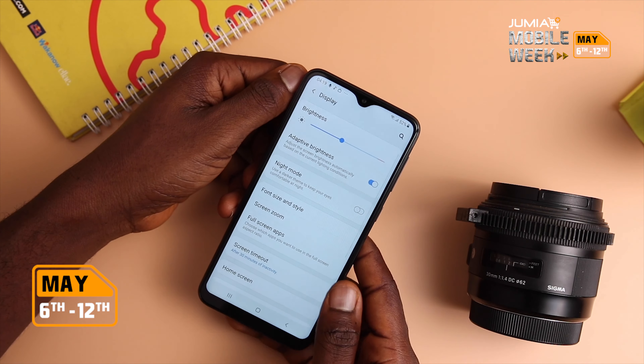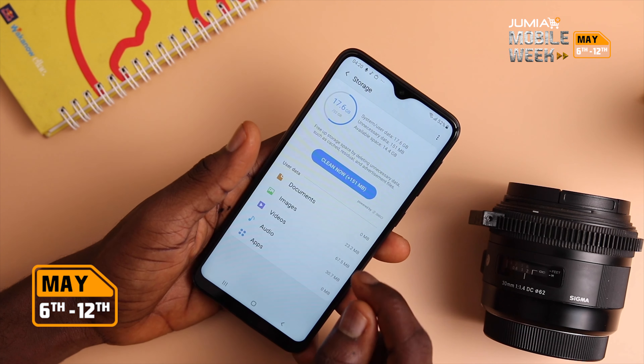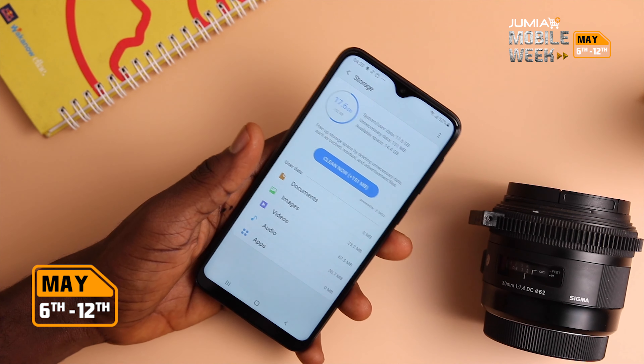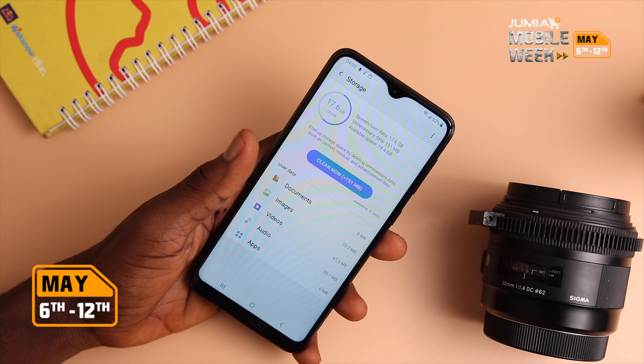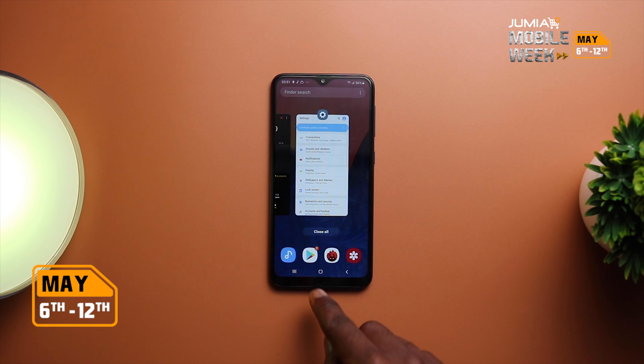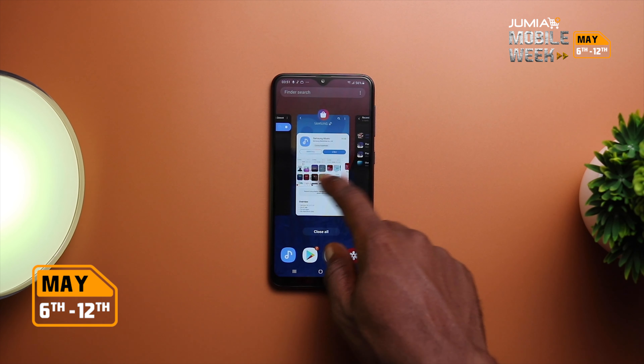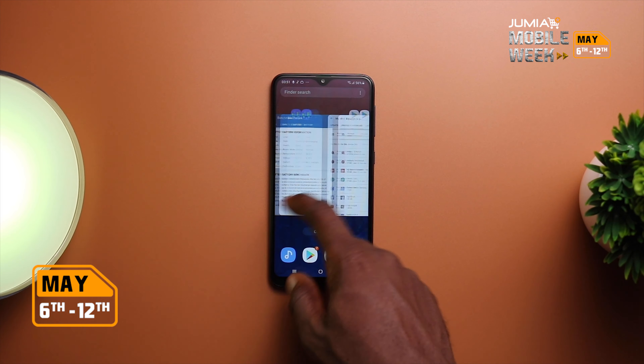On the A10 we've got 2GB of RAM and 32GB of storage. When I had it new, I had 9.1GB already used up by system data, which leaves me with 22GB of actual storage. One UI is quite a functional and customizable OS running on Android 9 Pie, and it feels like Samsung put some of their finesse into this device despite that low price point. I even got a security patch update as well.